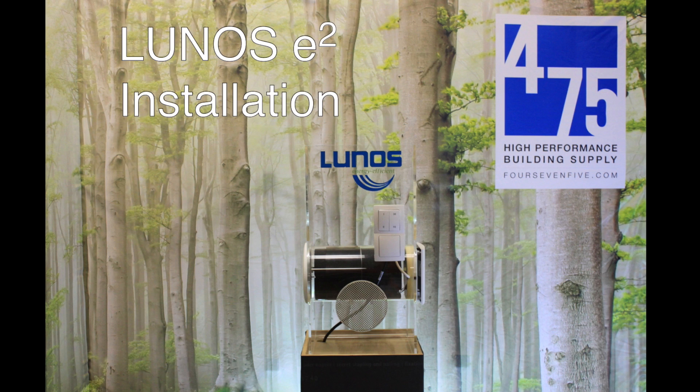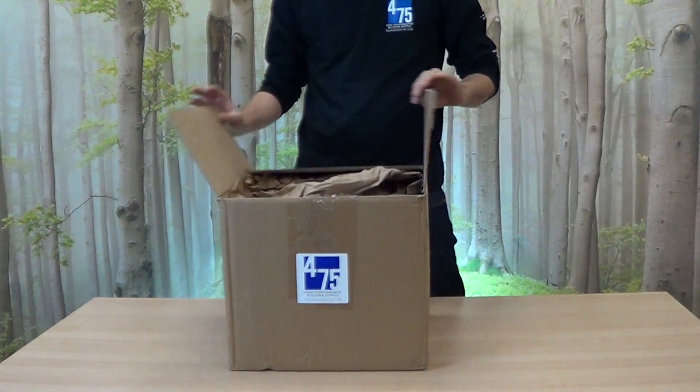This is the installation guide for the Lunos E-Squared Heat Recovery Ventilation System from 475 High Performance Building Supply. Let's dive right in.